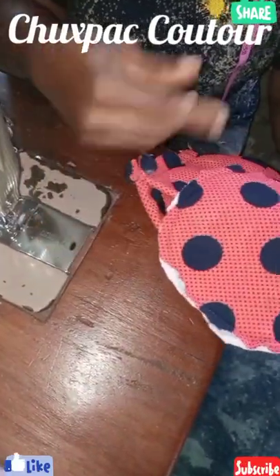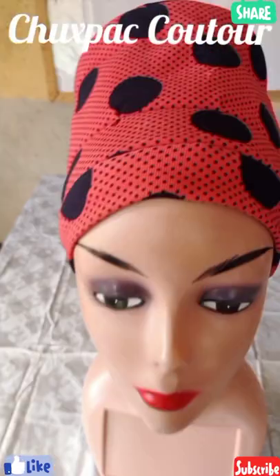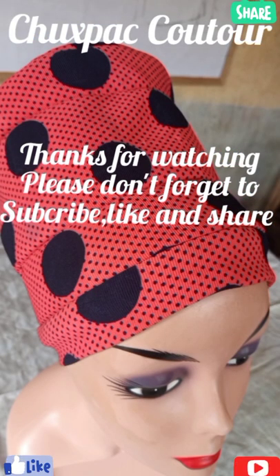I'll go off camera, I'll finish painting and sewing, then I'll show you the finish. And for the next one, I'll show you the next one. Thank you.